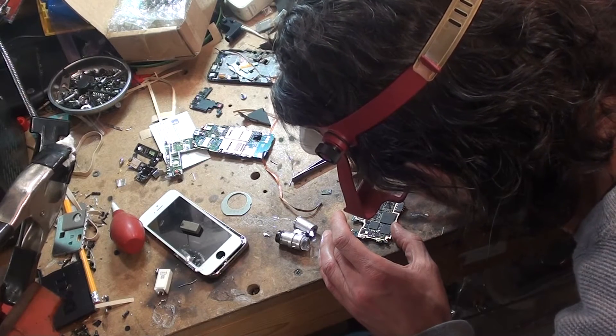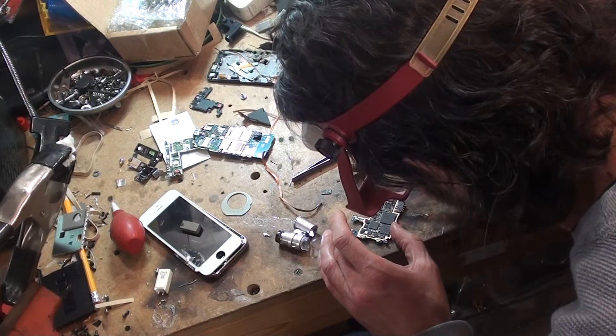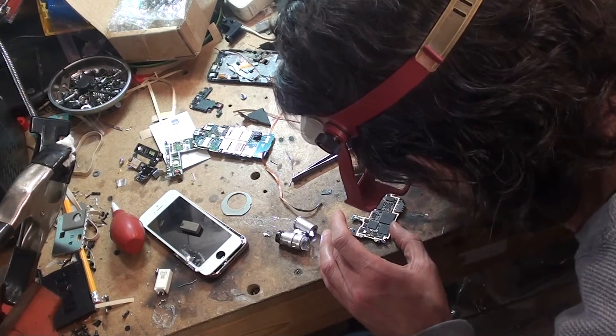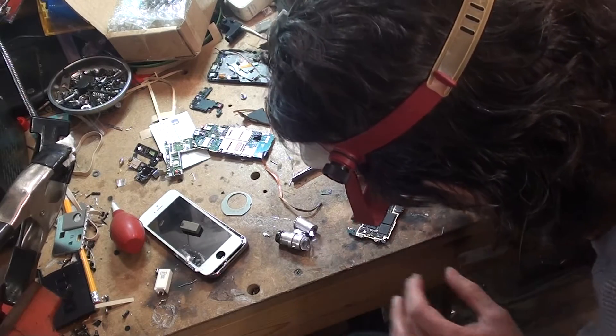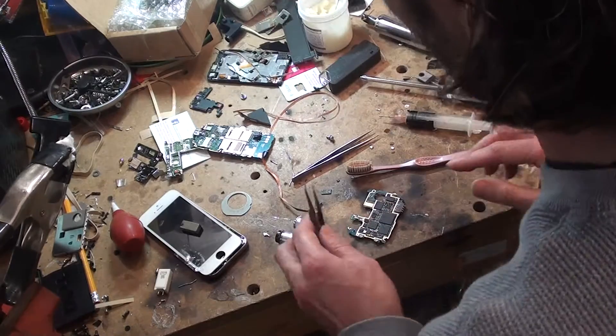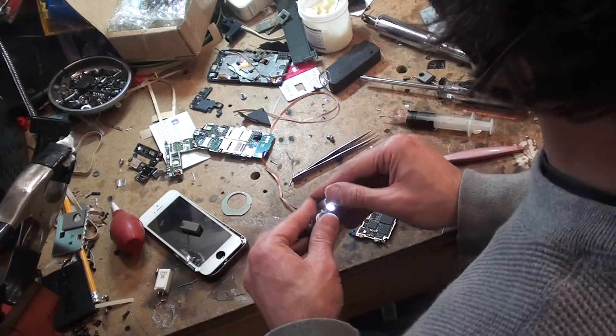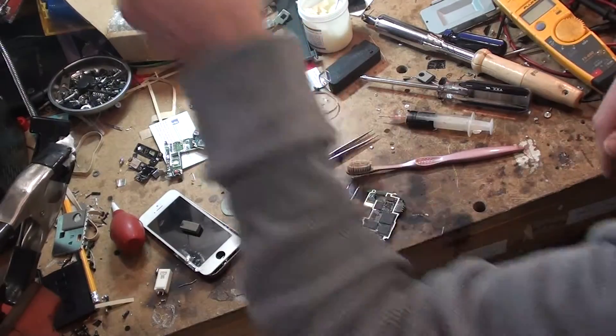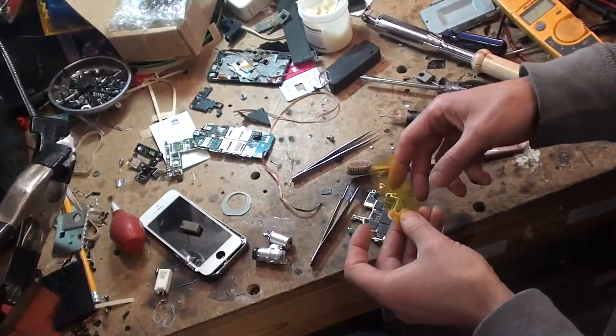One thing I do want to recommend when you go to pull the dead power IC out: don't stick something underneath there and lift. Try to grab both ends and lift straight up — this way you won't damage the circuit board. I've seen several people use Kapton tape online, which is this stuff here.